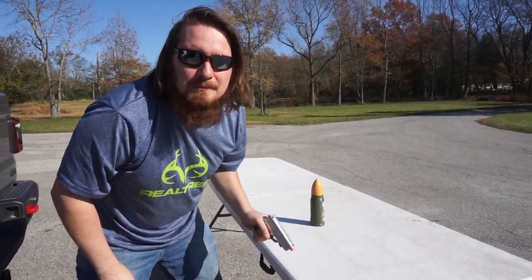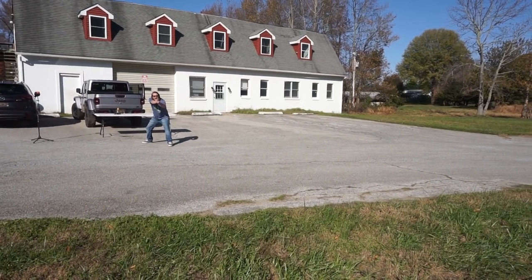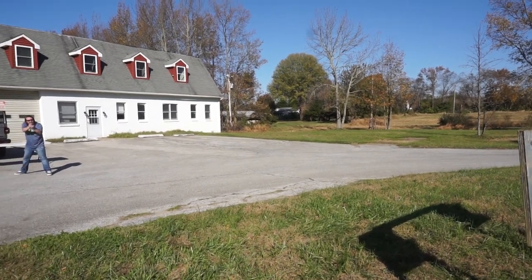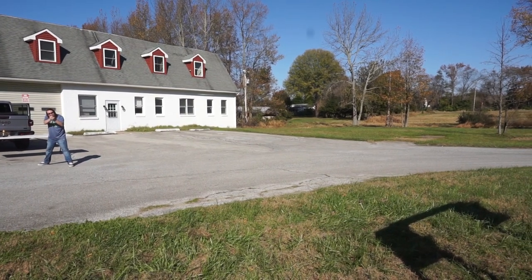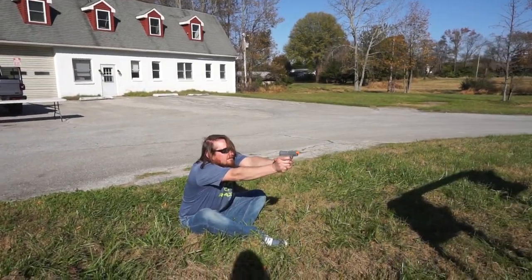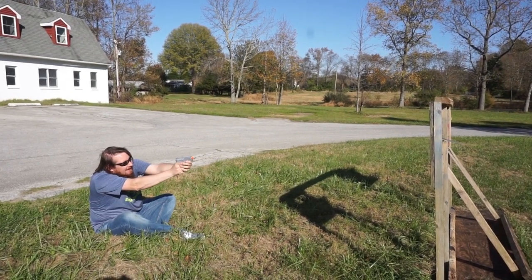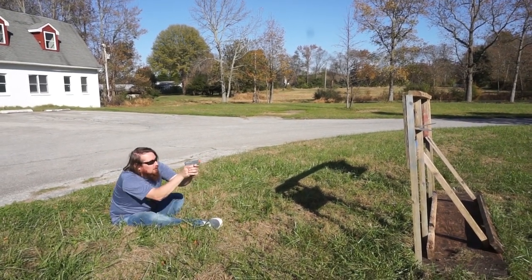I'm going to set up some targets and go shoot them. Be right back. I'm going to shoot those targets. Let's try it. Actually, it's shooting pretty far — but just not accurately. I would settle for one hit. It hit! Now we've got to knock one down. I did it. Three — see if I can go for a little one. I'm dry.